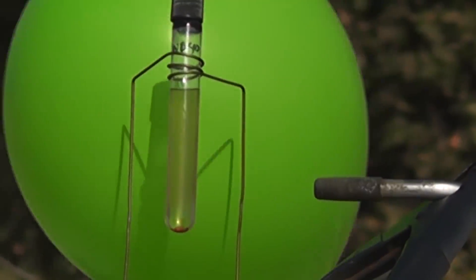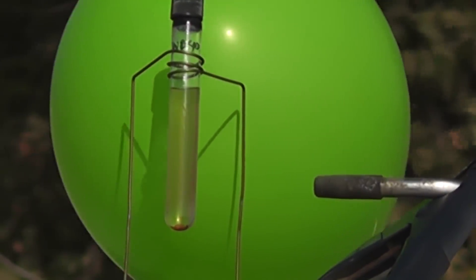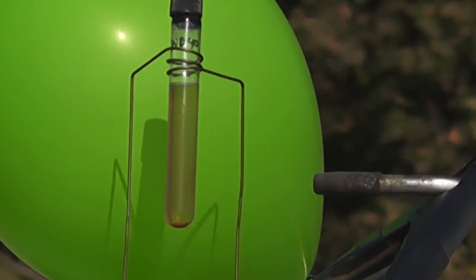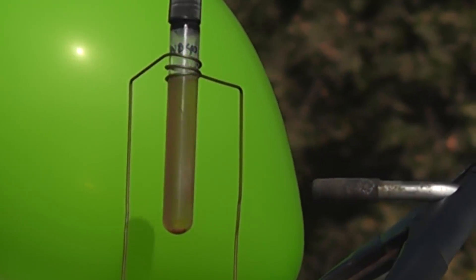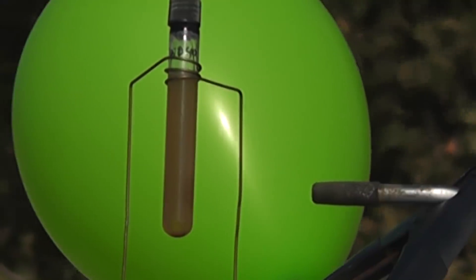In this test we're using a higher quality borosilicate glass vial which should handle the pressures much better than the cheap ones I used in the initial test last week. The cap alone is not enough to hold the pressures, so we used an epoxy putty steel stick by JB Weld to create a very high pressure plug.